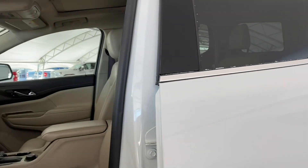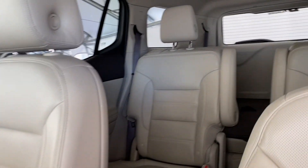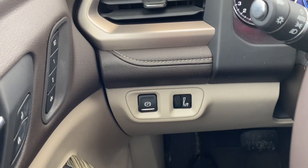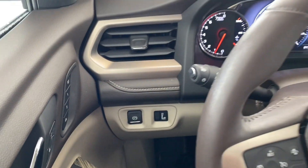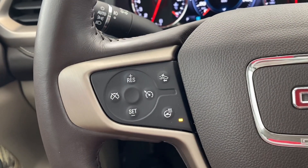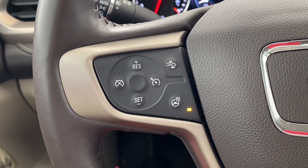Starting out with the crux, we have that beautiful clean interior. Features like the electronic parking brake — the light switch is found on your left. To the left of the steering wheel is the cruise controls, the forward collision alert button, and the heated steering wheel button.